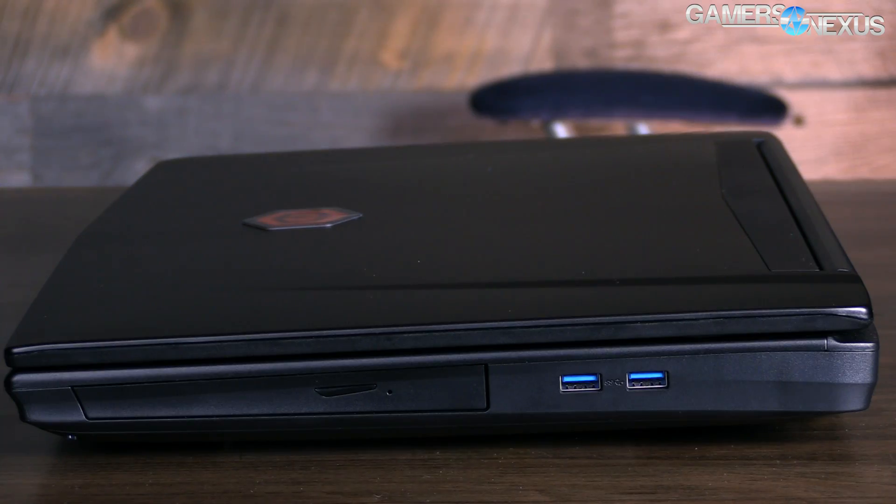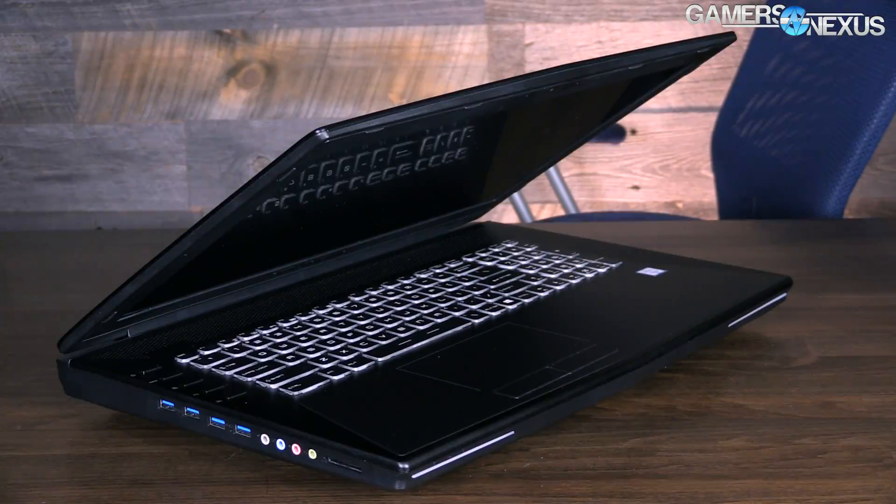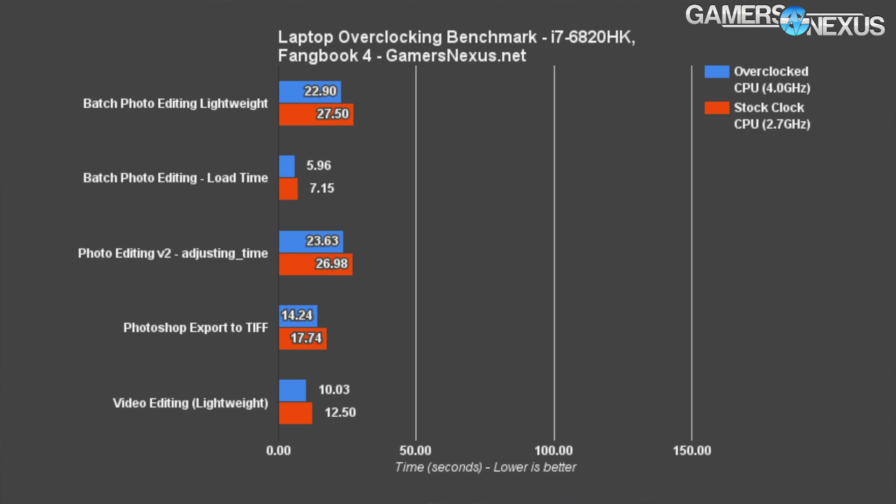Now it's time to move on to the production workload benchmarks. We don't normally do these, but for a laptop like this where it might get deployed in the field and used for everyday production tasks — Photoshop and Premiere users, things like that — it is absolutely worth doing. For most menial tasks, anything requiring around 6 seconds or fewer to complete, we saw inconsequential real-world impact from overclocking, even when the gains may be nearly 10%. For example, 0.89 seconds image resize time versus 0.98 seconds is an almost 10% difference, but it's effectively imperceptible.